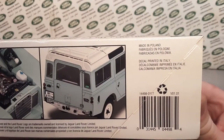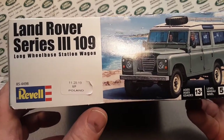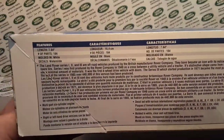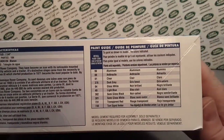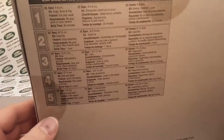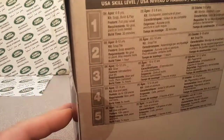Made in Poland, decals printed in Italy. It says manufactured in Poland, ages 13+, level 5, 1:24 scale. There are some more details over here. There's the paint guide so you can get those while you're at the model shop — that's kind of neat. The U.S. rating is 14 plus, and it's level 5 skill.